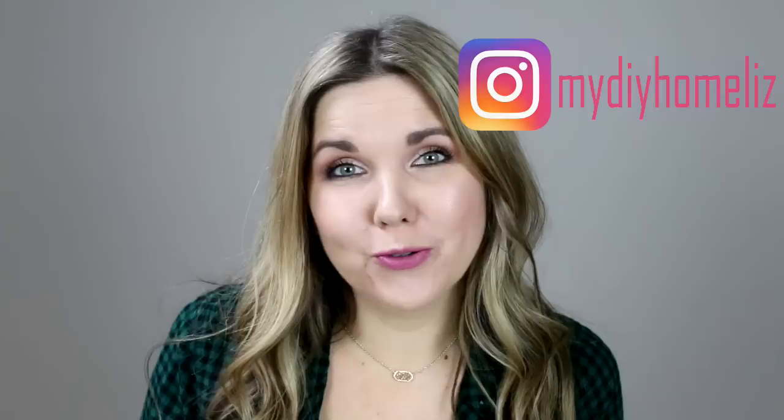Hi, everyone! Welcome back to my DIY Home with Liz. In today's video, I'm super excited to share with you a new trick that I learned with my new thermal laminator. When I think of laminating something, I think of when you're in school and everything gets laminated hot through those two pouches — and this laminator definitely does that. But I found another trick that you can do with a laminator that I thought you guys would love to see.